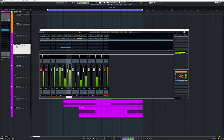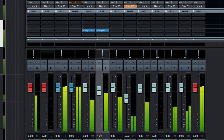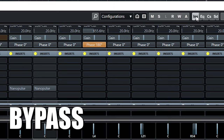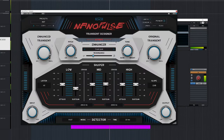Now let's bypass both kick and snare enhancements in the mix. That already makes a big positive difference, and from here you can add your normal processing, which will be easier because the basic sound already sounds better.